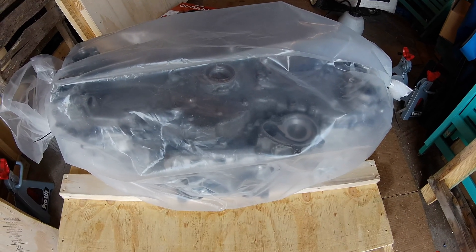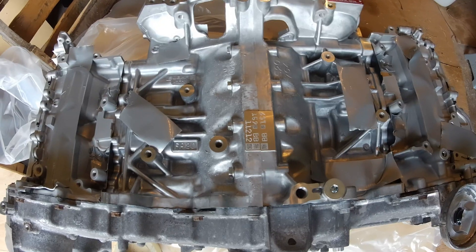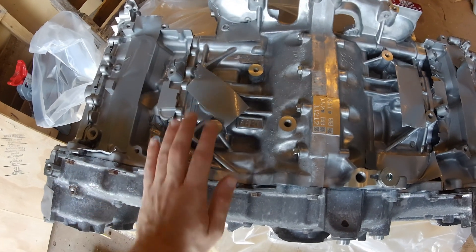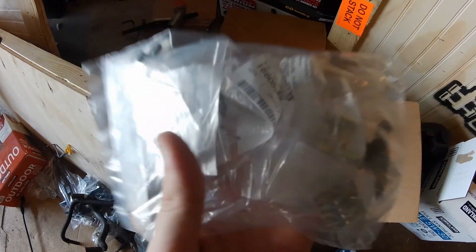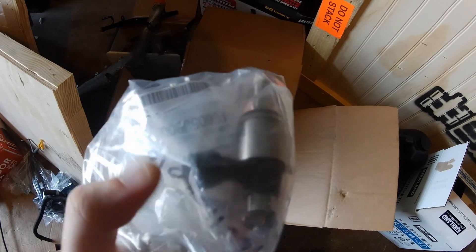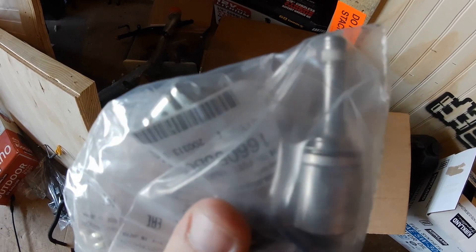I've removed the sides of the box and now I just have to remove the packaging, lay it flat, and put it on my hoist. I unbolted everything and decided to cover up all the holes so nothing got in there. This is the bag with the injector parts — but as you can see there is only one injector.